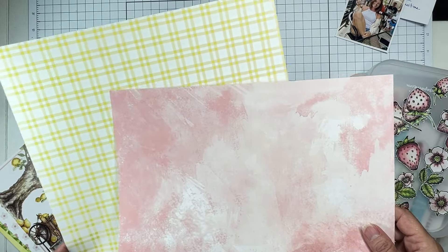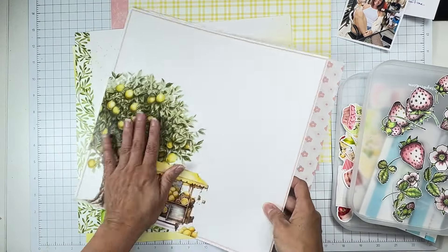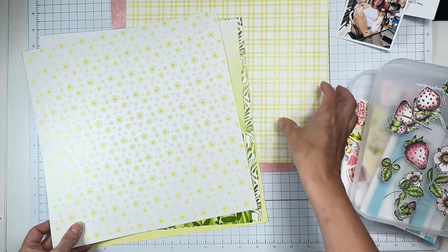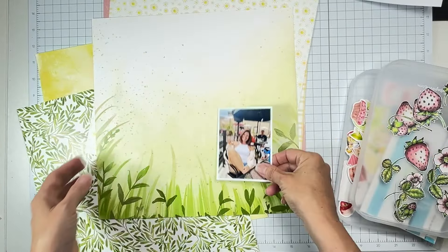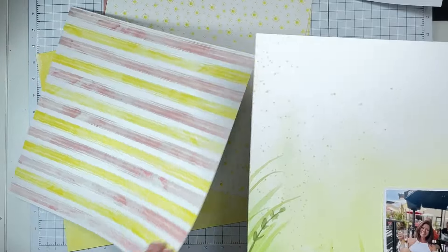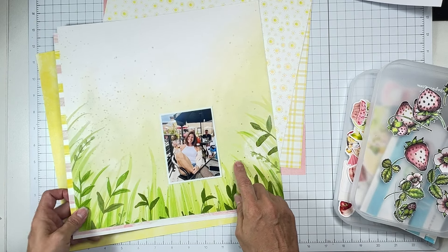Wouldn't it be so cute to have some of the yellow and the pink together? I love this artwork, so we're definitely going to use that. We've got these sweet little pieces — we've got the sun, and a really vibrant green which I love. My photo has some greenery in the background so that really plays it up. I'm trying to get some mixed media in the background.